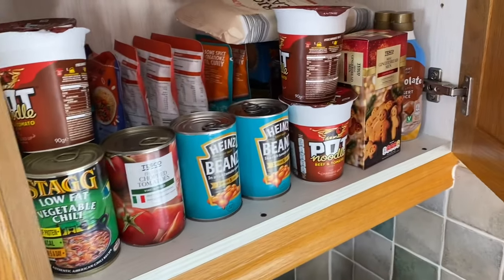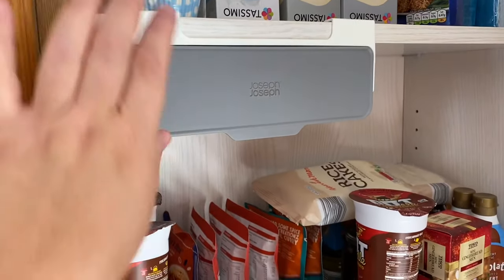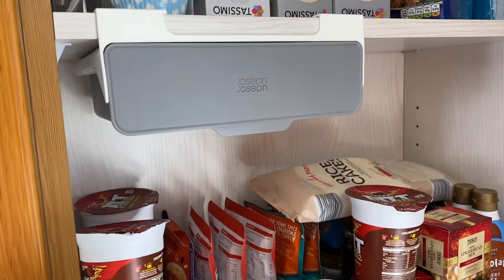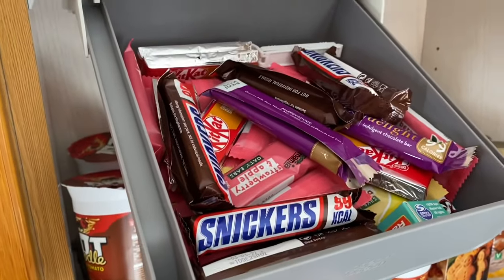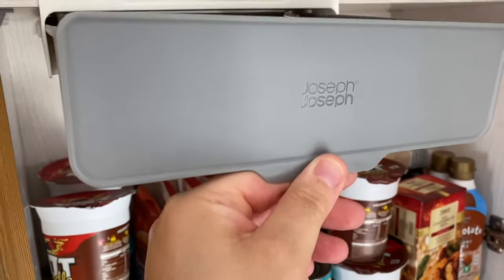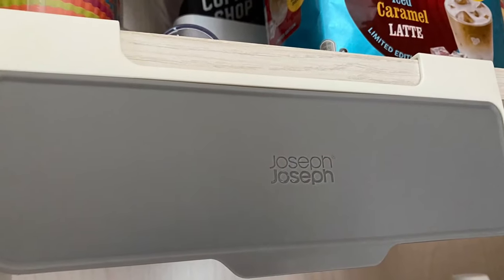Here's a storage hack. I've found a brilliant in-cupboard storage drawer from Joseph Joseph — I purchased mine from Next but you can get them anywhere. It just clips to the top of your cupboard and you can store away all your treats and snacks where the kids can't get to them. My little children can't reach it — it's too high up. That's my secret storage drawer.